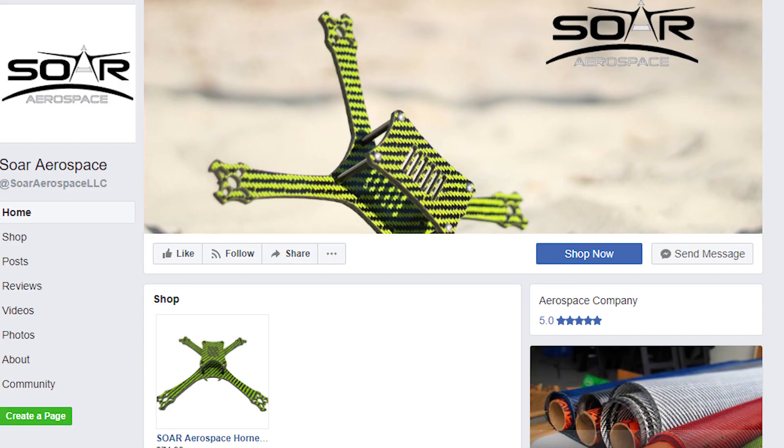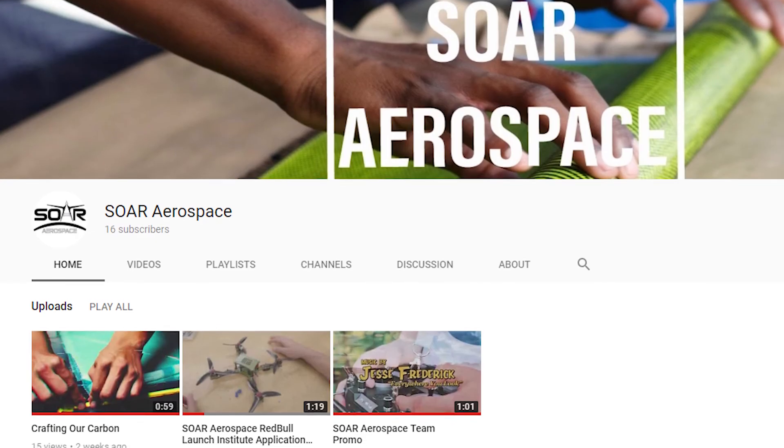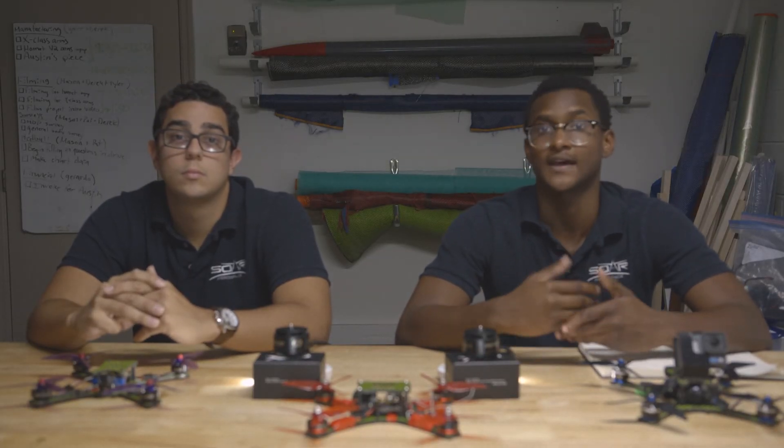Thanks for tuning in today, guys. If you want to learn a bit more about Soar Aerospace, check us out on our website. We're also at Soar Aerospace on Facebook, Instagram, and YouTube. We made a quick survey as well — if you guys could fill that out, it would really help us learn more about the X-Class community. Thanks for tuning in today. Stay tuned for next week's video. We'll see you there.